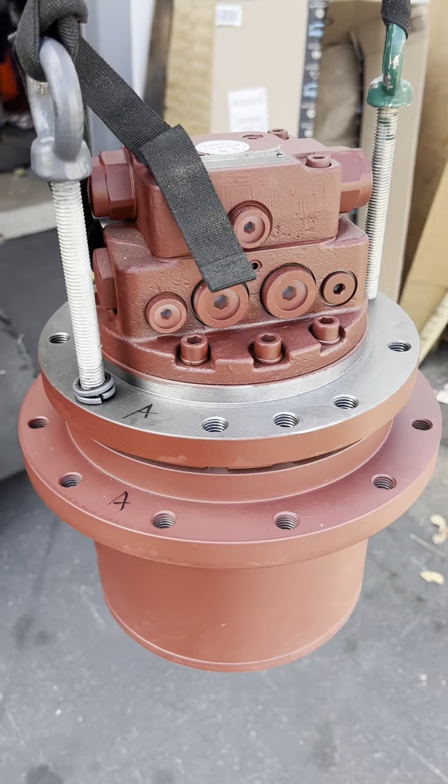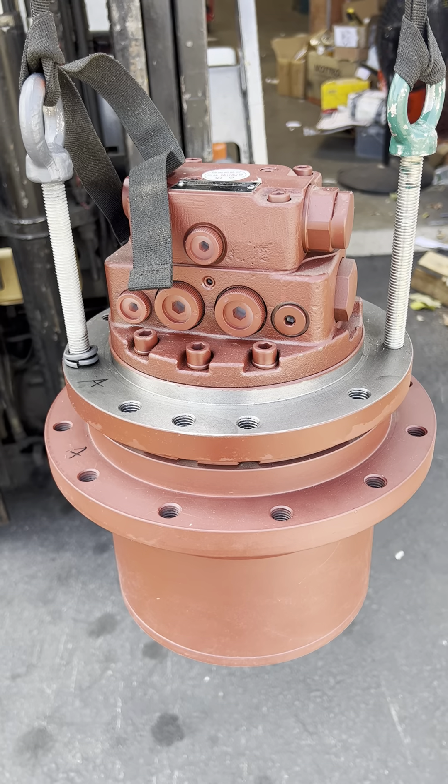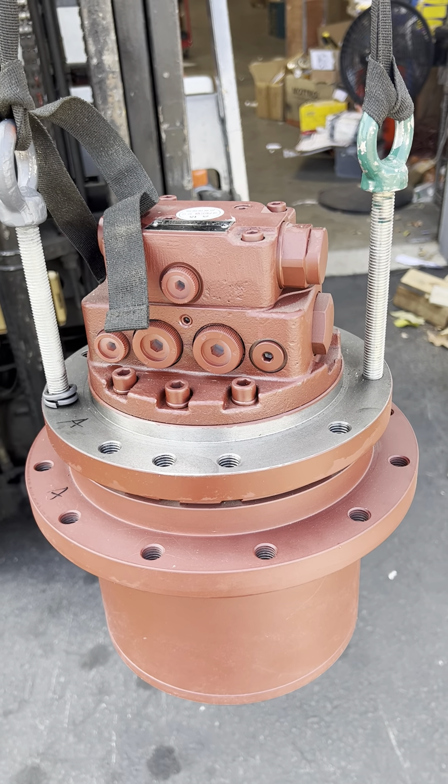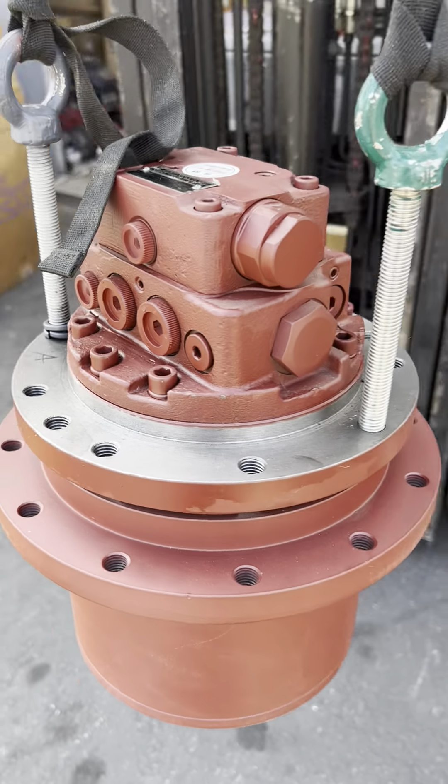That's all for this Chever Moto. If you like, you can contact us by email. Thank you.